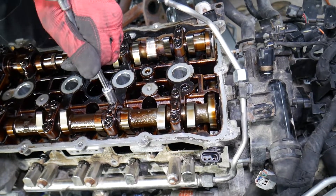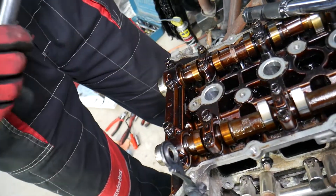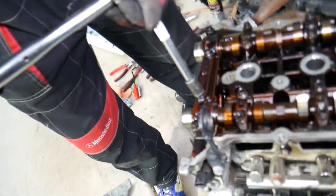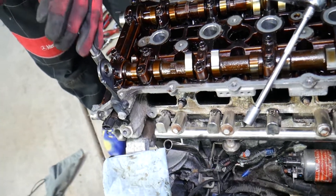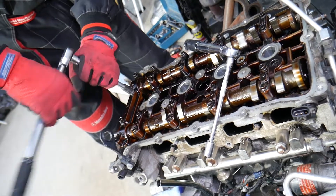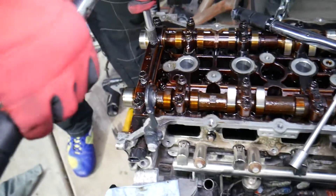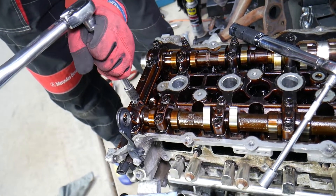Now we'll get the bigger torque wrench and do Group B, which are the M8 bolts. Those will be torqued at 14.7 Newton meters. We have our torque wrench set already. We'll get the slack out first and then apply 14.7 Newton meters on these bolts, listening for that click. Once we hear it, we stop immediately.